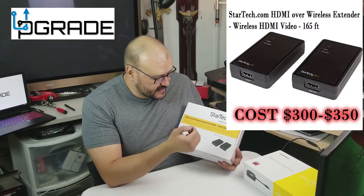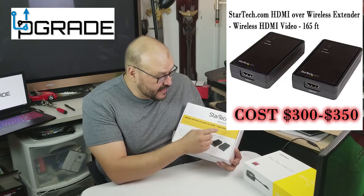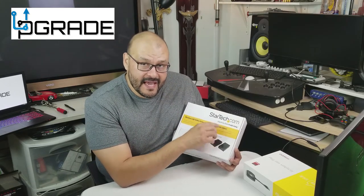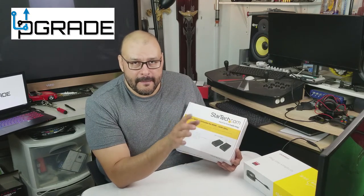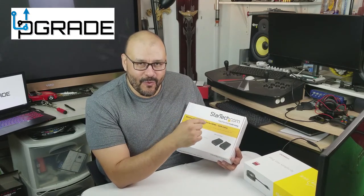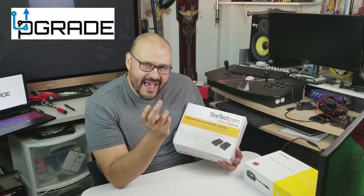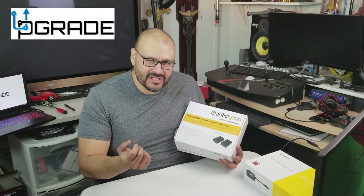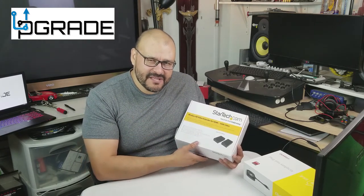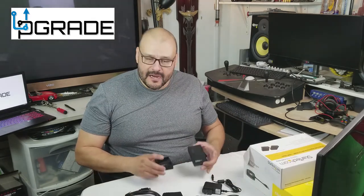The first item I tested was the StarTech — it's an HDMI StarTech video display that goes up to 165 feet. It does reach that distance, but I'm going to let you know what the flaws are on this system. It requires two different HDMI connections in two different locations. Let me take the items out so you can see what I'm talking about. The StarTech units are very small.